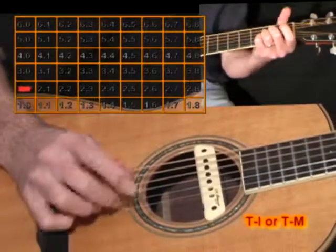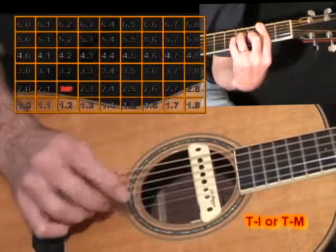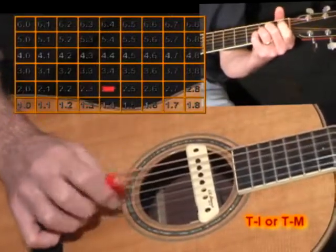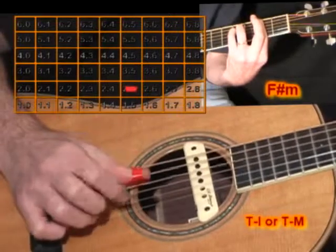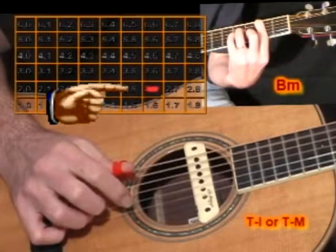You'll reach a point in the chord progression where you say, wow, I'm really on top of this. I can really play around inside this B minor, for example, because it just feels comfortable. At that point, go vertical — go to the square directly above your comfort zone point.